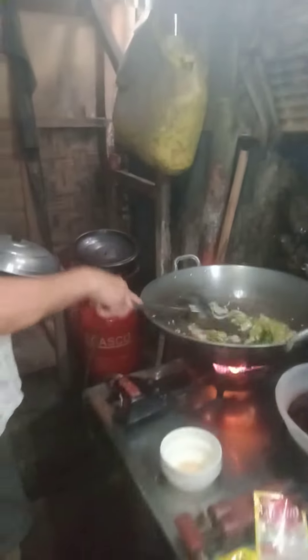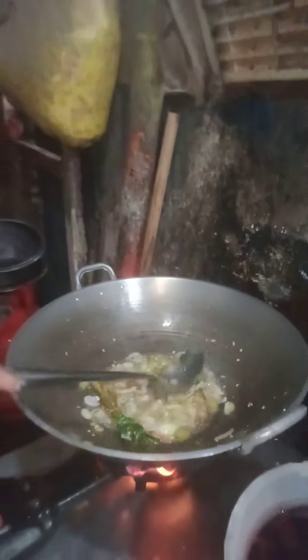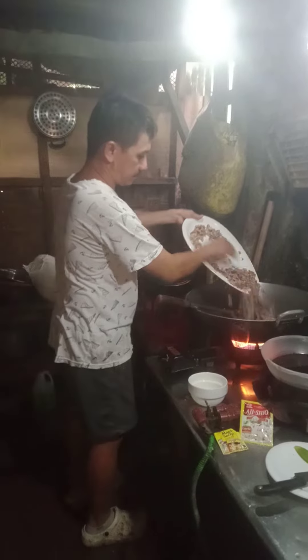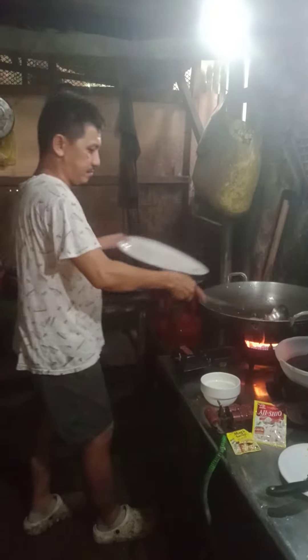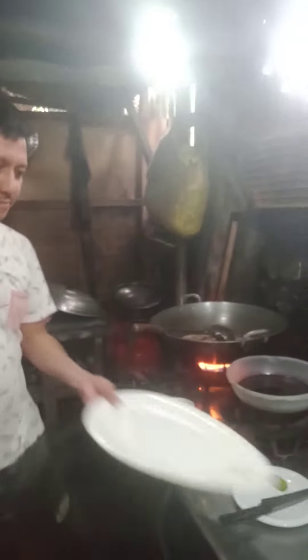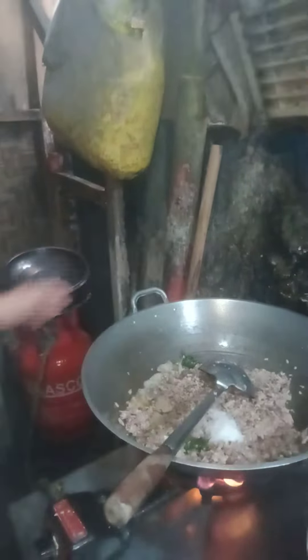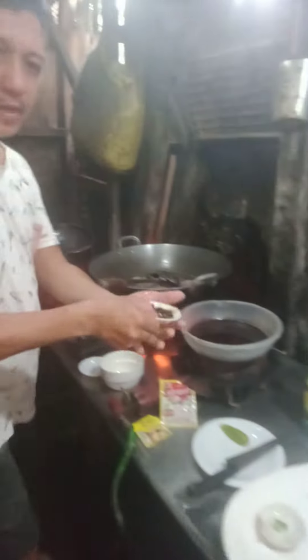Sauté, then put the meat. I add some salt, brown black pepper, and we have some peppercorn.